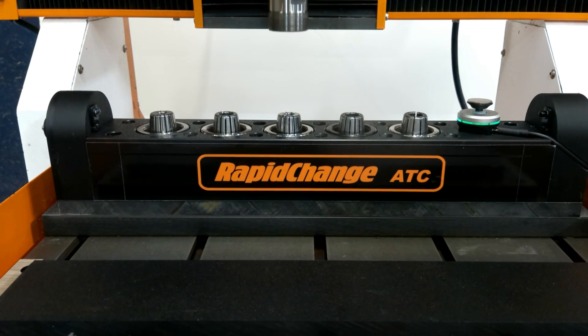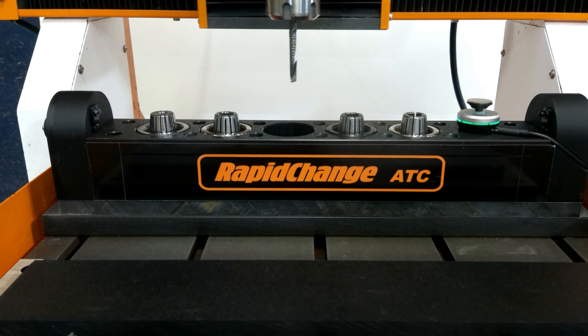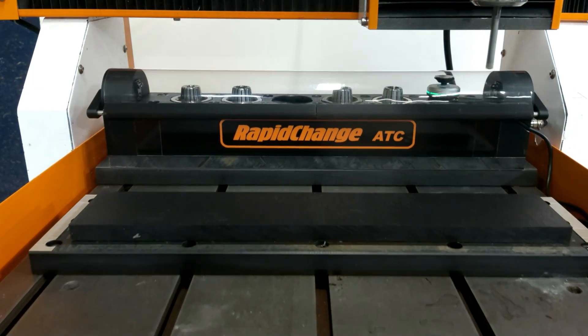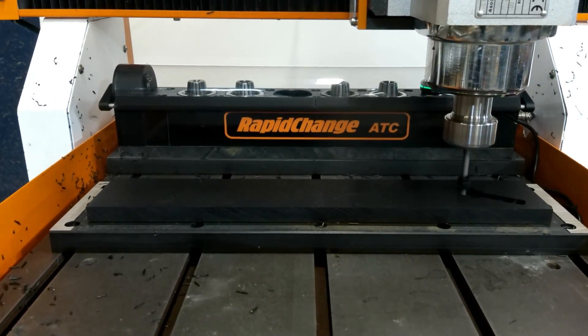One huge benefit is that you are about 99% guaranteed not to crash it because you forgot to plug it in. I can say this from experience as I just smashed one while I was re-outfitting this machine with the new magazine about an hour ago because I forgot to plug it in.